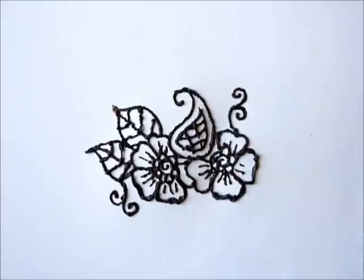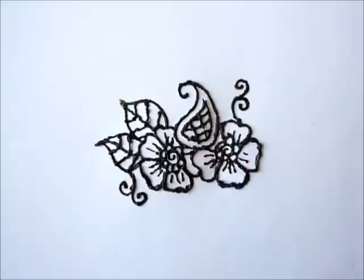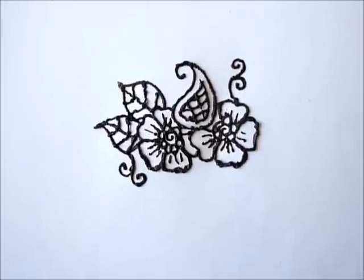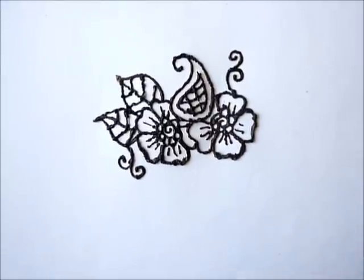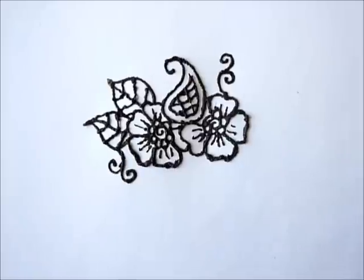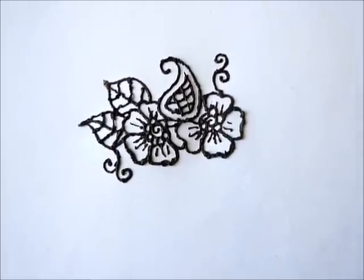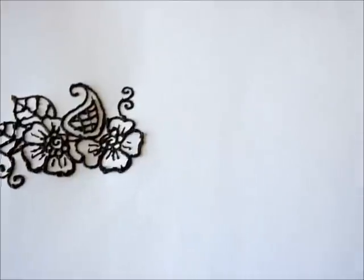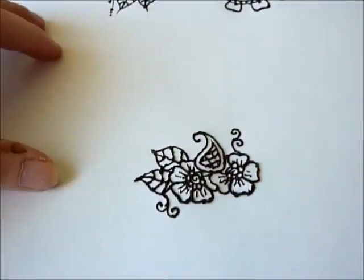That is it. This is my last festival design I wanted to show you. As I said, it doesn't look so good, but it's the first time I worked on paper and the cone was very bad. If you want, just put comments down below - if you want to see it on the skin, I will try to make a video of this too. Just comment down below. Thanks for watching and see you guys later.